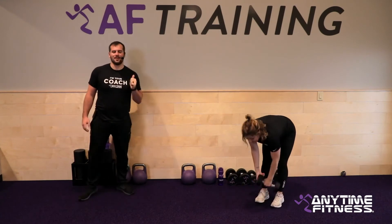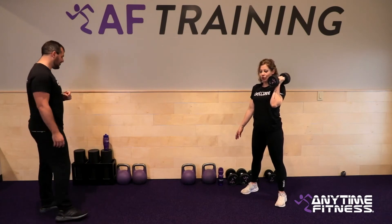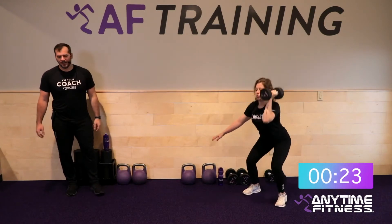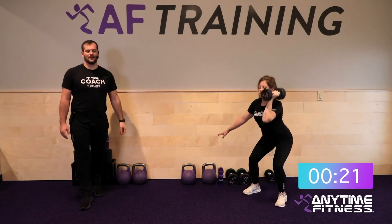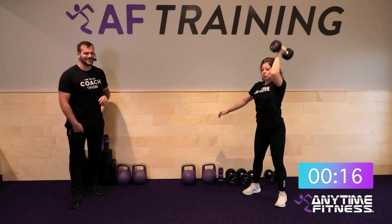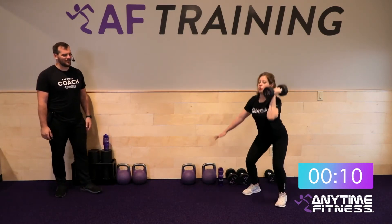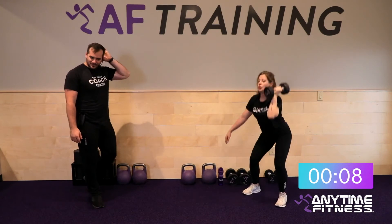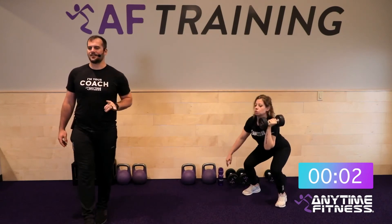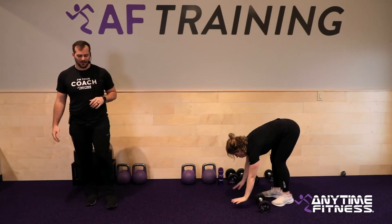Fifteen seconds — let's finish up round three. Push press and plank pull through are all we've got left. Push press to start — left side, left arm holding the weight. Two, one — here we go. One more round after this. This is where we start to turn it up a notch. Final ten seconds. Three, two, one — and rest.